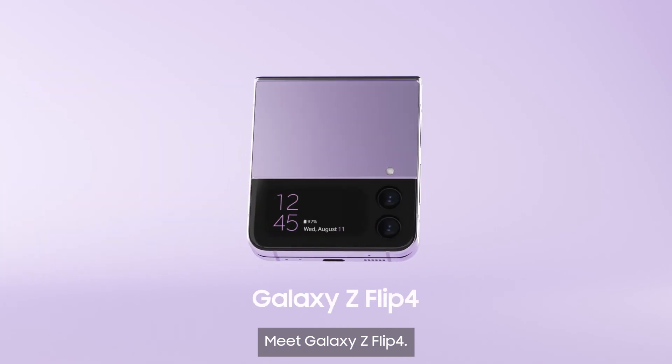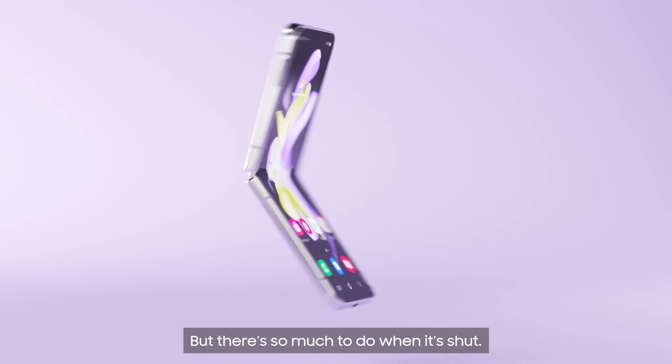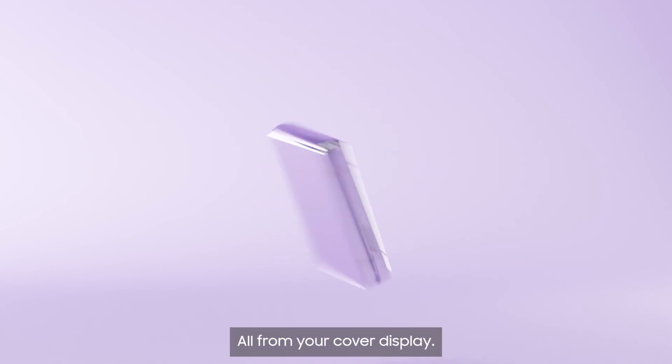Meet Galaxy Z Flip 4. A whole world unfolds when you open it up. But there's so much to do when it's shut — all from your cover display.